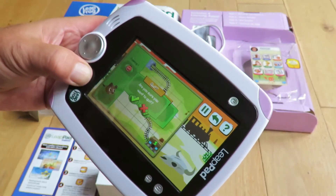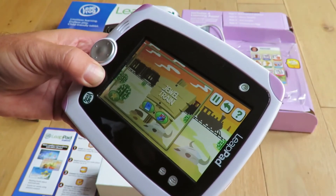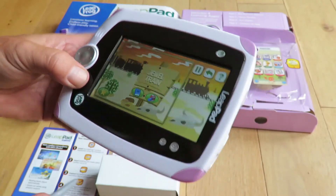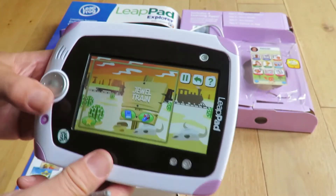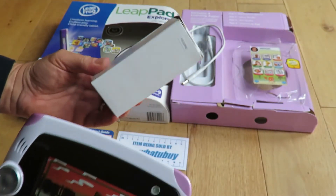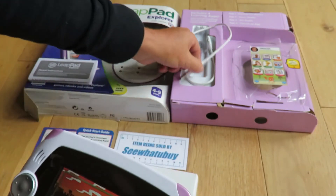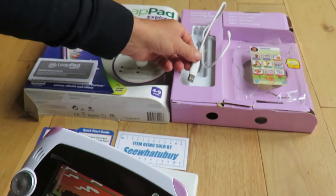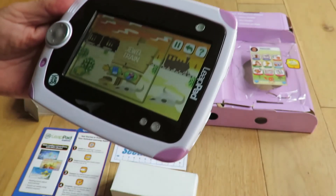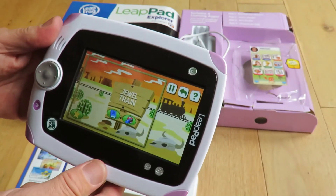Are you sure you want to quit? Yes. Jewel train. I'm going to stop it there. I think you can see, hopefully, that it is working. Obviously I don't know how to use it. This is a power button for the device and it's got a connector there for the computer and for charging it with a USB. It is working as such — I just don't know how to use it.